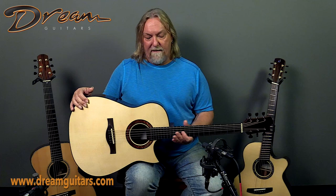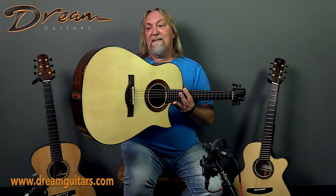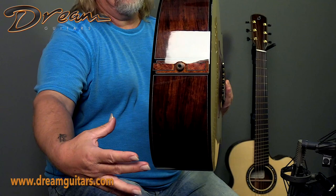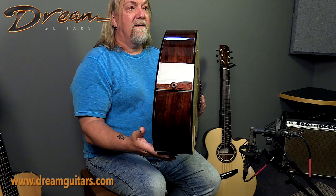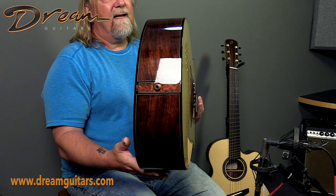Let me show you — a picture's worth a thousand words. This is a wedge body. You can very clearly see on this Kostel guitar that it's fatter here and thinner here. That's really it. It's kind of a simple design element. Of course, it's a lot of different things for the maker to do to build it, but that's really the whole idea.